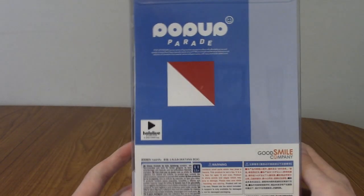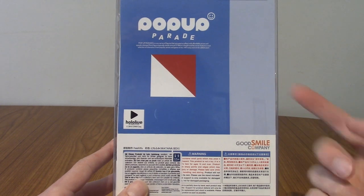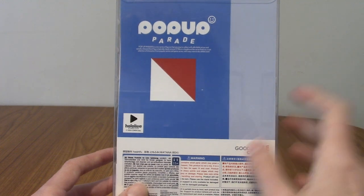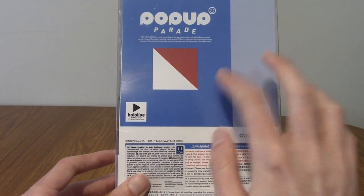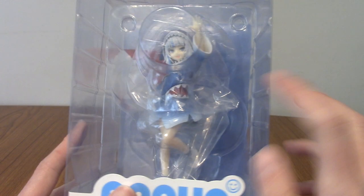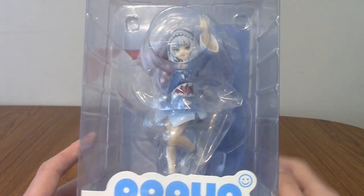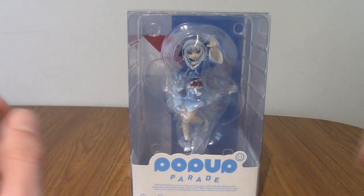The bottom is pretty blank, and so is the side. On the back they have a very minimalist colour display. Gura's main colours are kind of blue and light blue slash grey, but red and white are also her thing — and they almost look identical to the little shark mouth on her hoodie. I'm going to open this up now and take a look inside.